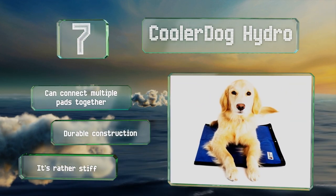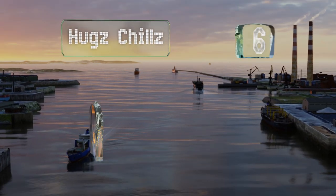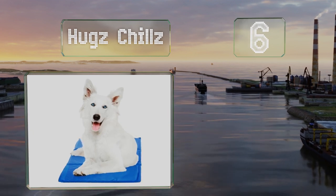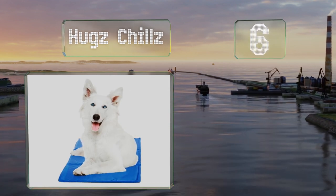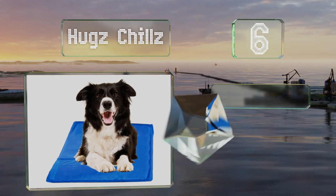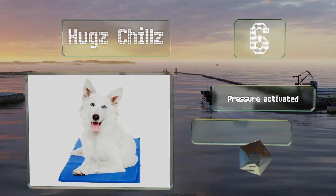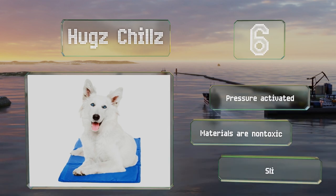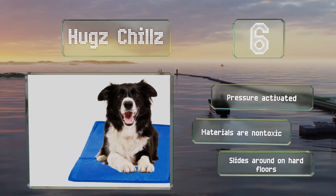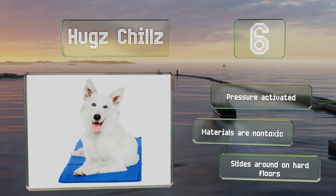Moving up our list to number six, good for indoor and outdoor use, the Hugs Chills provides immediate relief upon contact. Unfortunately, the gel layer inside has a tendency to shift and bunch up on one side. It's pressure-activated and all the materials are non-toxic. However, be aware that it slides around on hard floors.